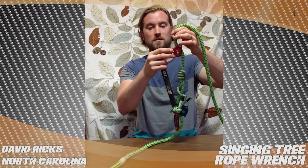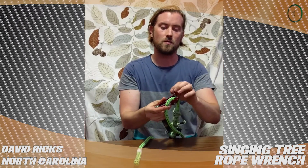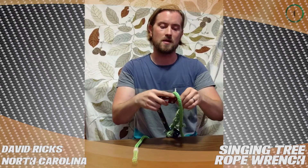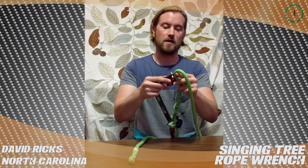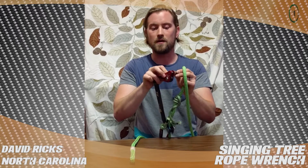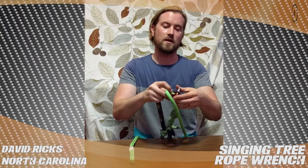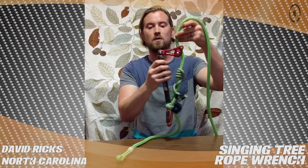One thing I really liked about this is that it has the slip pin that allows you to quickly take it off the line and put it back on the line. The newer versions at least have a recessed little area here that you'll find with the pin — it'll stay on the device. You can slide your rope in there and you're good to go.